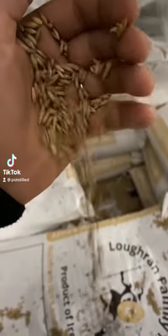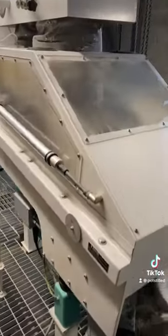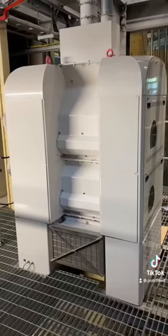Have you ever wondered what takes whisky from being a grain to a spirit in a barrel? Let's check out what makes that happen. First step is to clean it and crush it and get into those sugars, and that means milling.